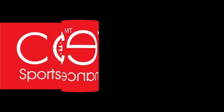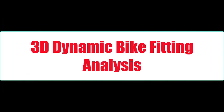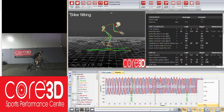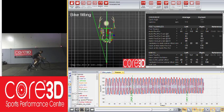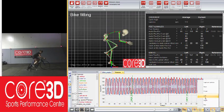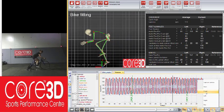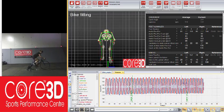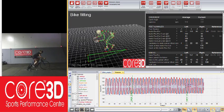Core 3D Sports Performance presents our 3D Dynamic Bike Fitting System. What makes our 3D Dynamic Bike Fitting System unique is we set your bike up biomechanically to gain optimal pedal stroke efficiency. Our focus is to enhance your power output, resolve aches and pains whilst riding the bike, and give you a more comfortable ride in the saddle.